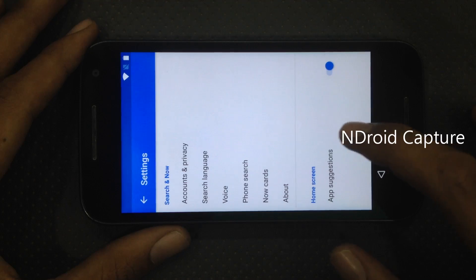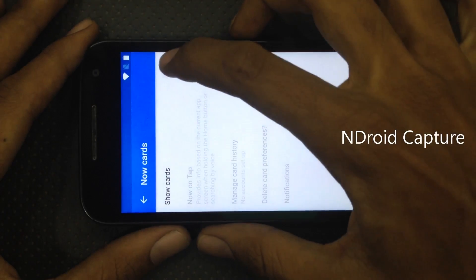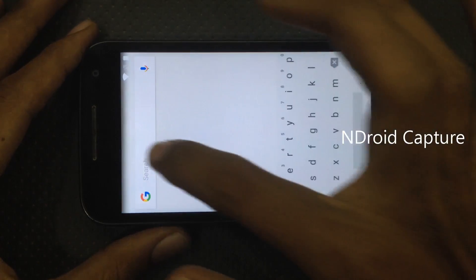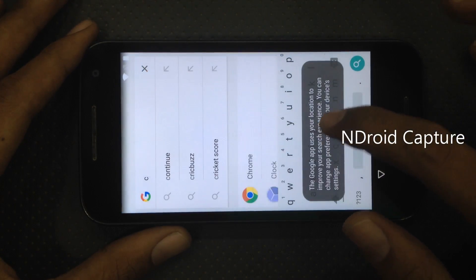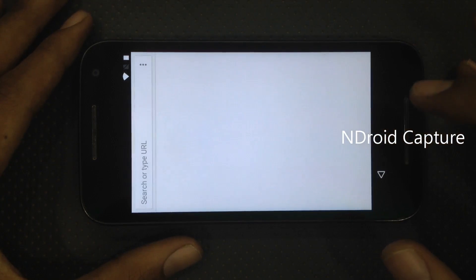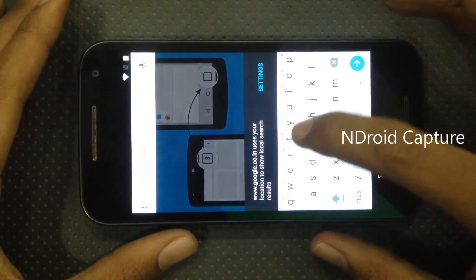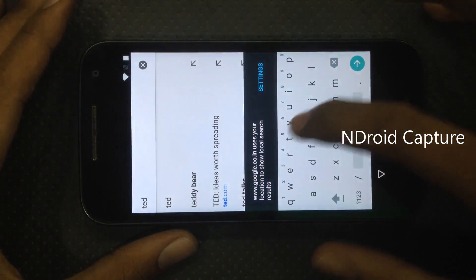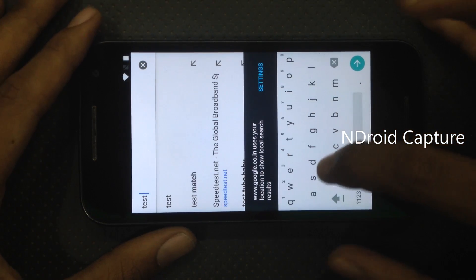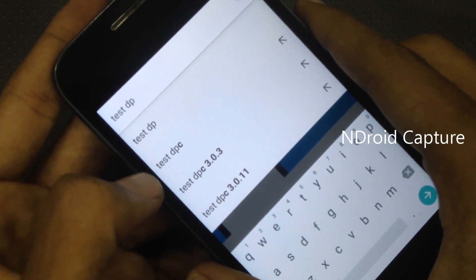Tap on 'Show no cards', no thanks, then search for Chrome. Search for 'test DPC'. You will see Test DPC.